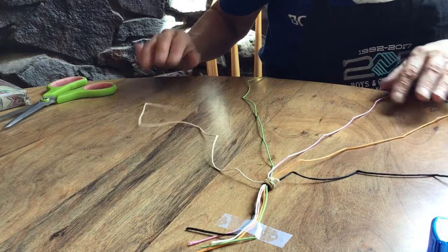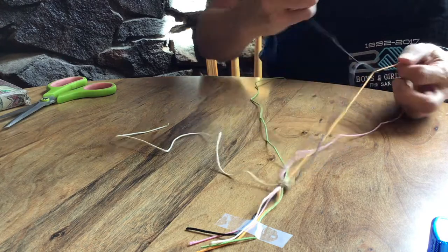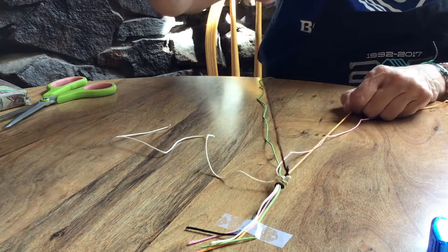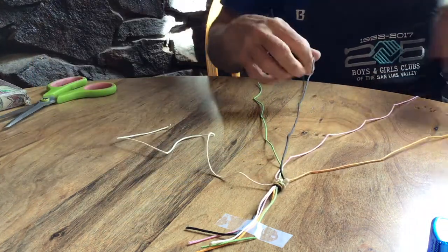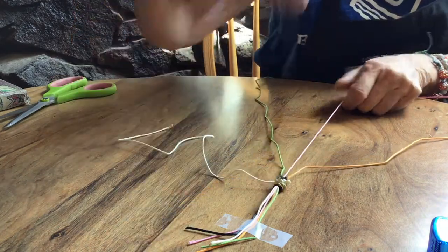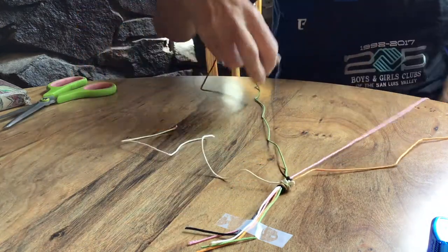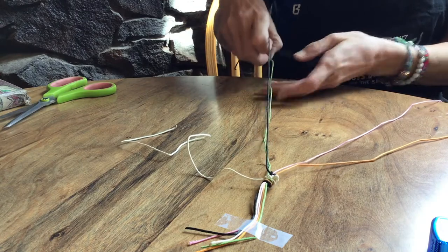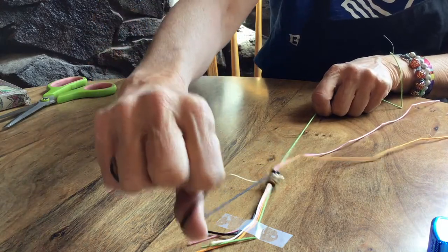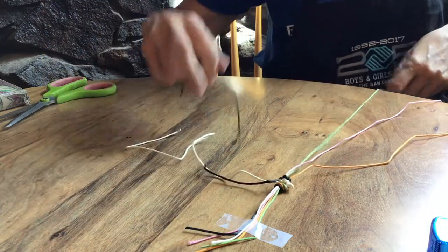Now we come back over to the other side. We're done with the white. Now we're going to take the black and do the same thing again — tie one knot, then a second knot. Do the same thing all the way across. Make sure you're holding your string tight that you're tying onto. Go on to the green string: that's one, that's two. Make sure you put two knots on each one.